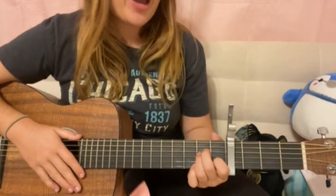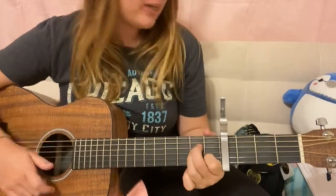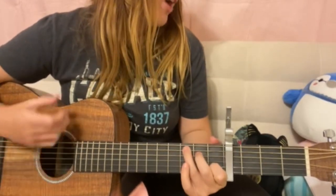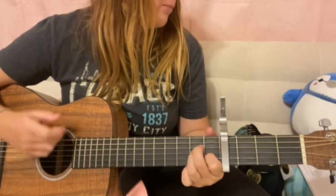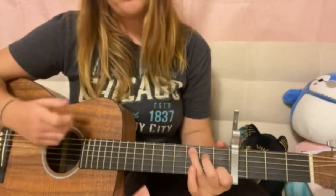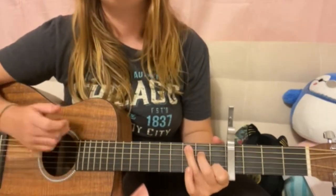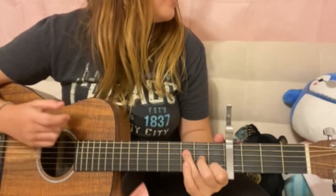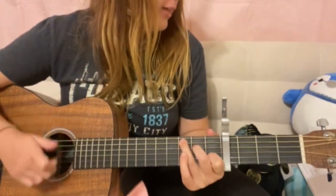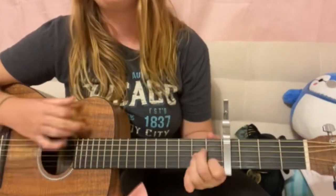Then now your chorus — same four chords: 'It's me. Hi. I'm the problem, it's me. At teatime, everybody agrees. I'll stare directly at the sun, but never in the mirror. It must be exhausting, always rooting for the anti-hero.' Then slowly again: 'It's me. Hi. I'm the problem, it's me. At teatime, everybody agrees. I'll stare directly at the sun, but never in the mirror. It must be exhausting, always rooting for the anti-hero.'